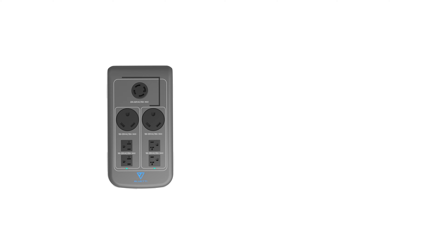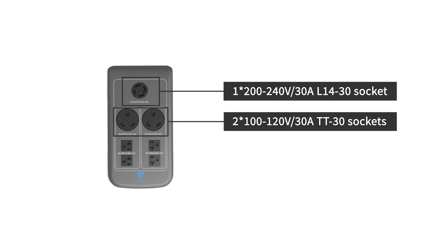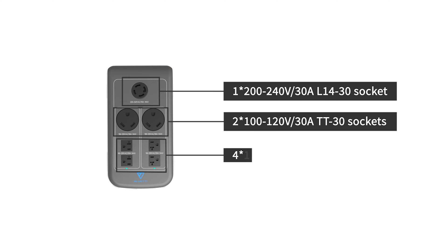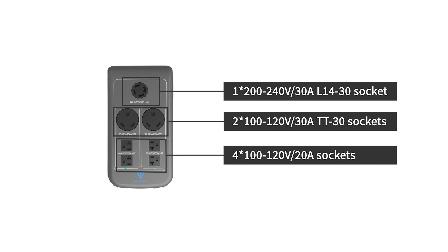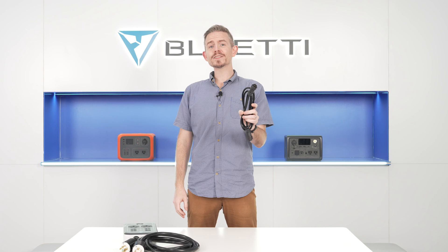It has one 200-240V 30A L14-30 socket, two 100-120V 30A TT30 sockets, and four 100-120V 20A sockets. It also comes with a communication cable. Use this communication cable to connect two EP500 units together.